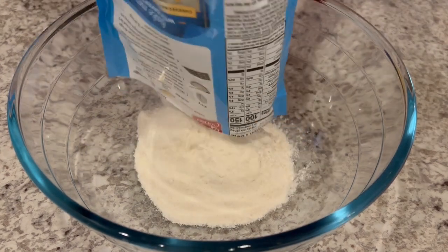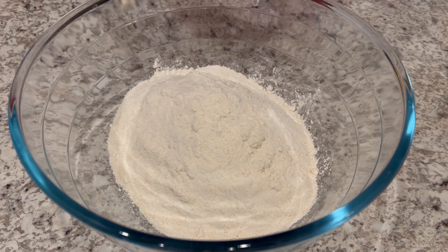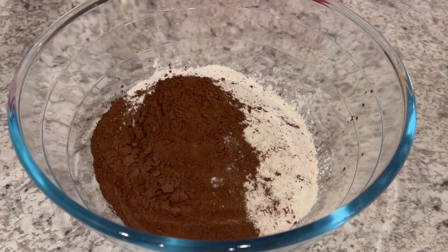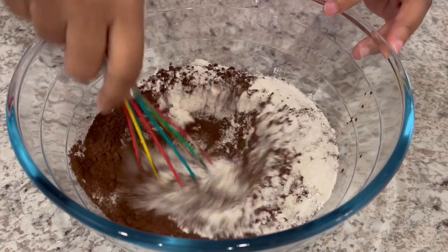We're going to start off by combining our sugar cookie mix and our unsweetened cocoa, and I'm just going to whisk this together until it's all combined.